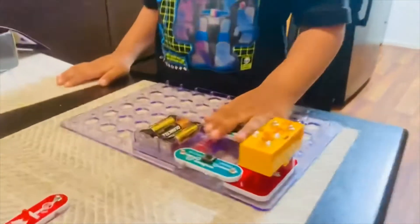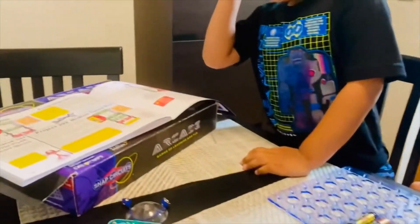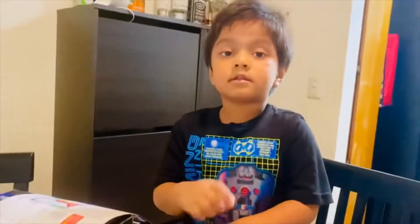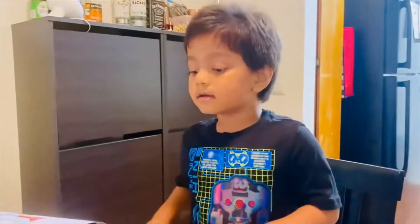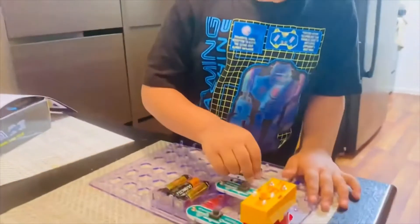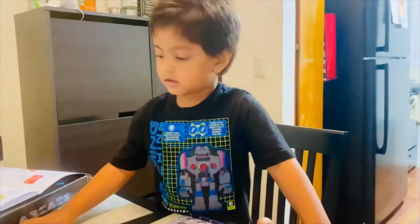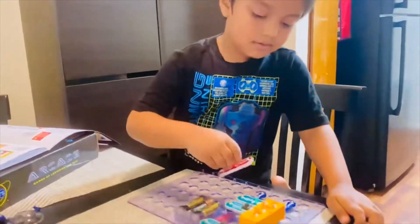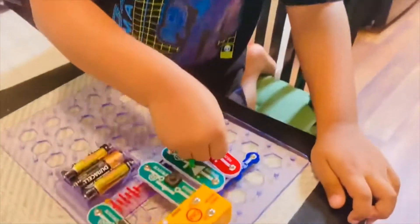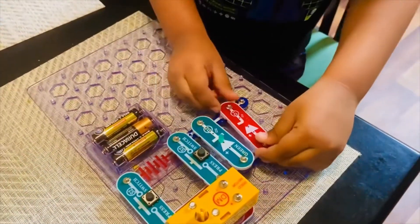Now we need to put the lights. But make sure the pieces are in the correct way, okay? First, the green light. Come out of the green light.